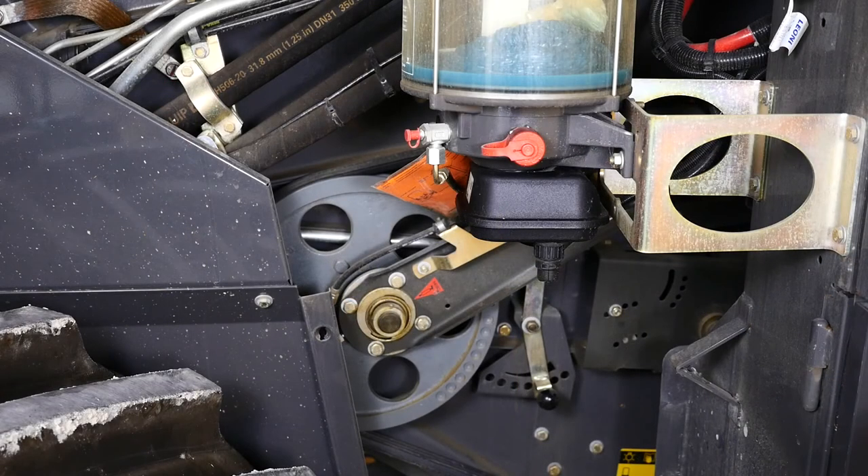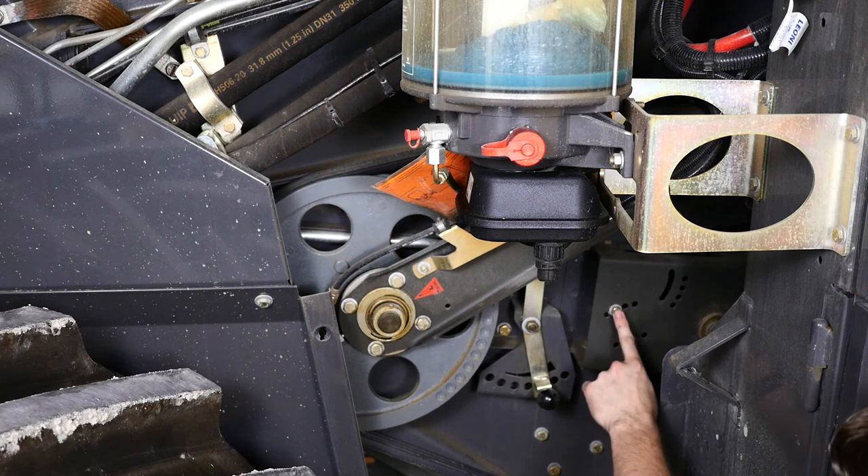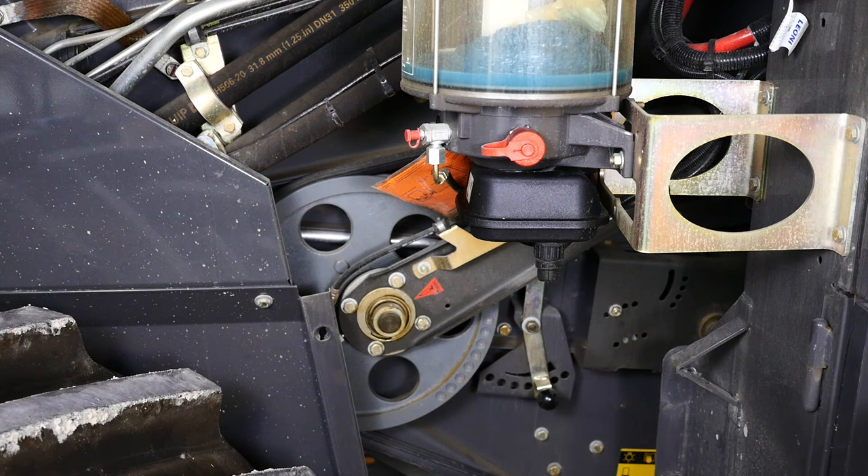We're on the left side of our 670 straw walker machine and I want to talk about a couple of adjustments for our cleaning fan on our cleaning system. Here we have a black knob that will adjust the amount of airflow being delivered by our fan. We also have an adjustment on the left and right side of the machine that will adjust the amount of airflow being delivered to the lower and upper sieve. Refer to your operator's manual for specific adjustments for the crops being harvested.